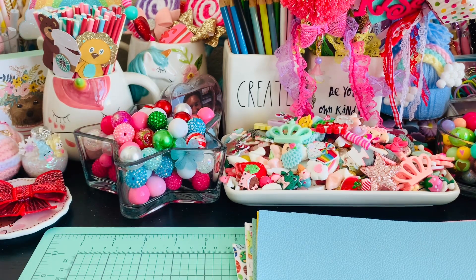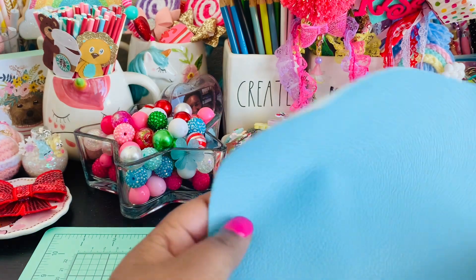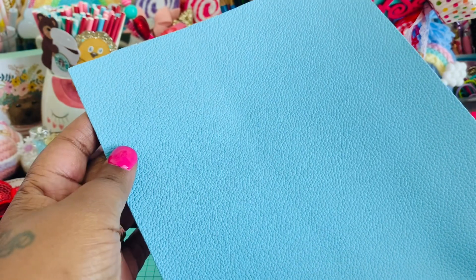She's starting to get all of her spring stuff in, so she sent me some fun spring faux leathers to play around with. Super cute, springy, and I love all the colors. She did send me lots of fun solid colors and really cute pastel colors.